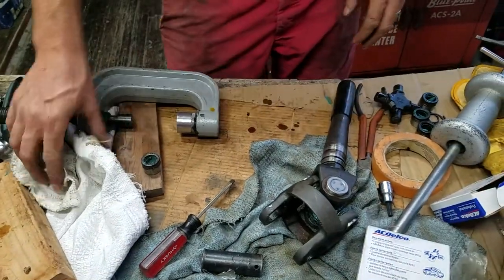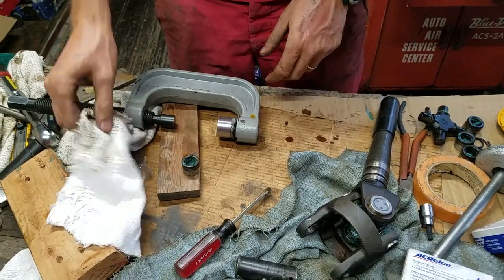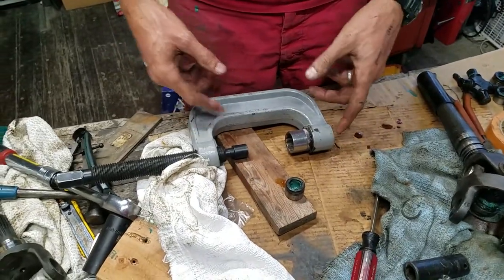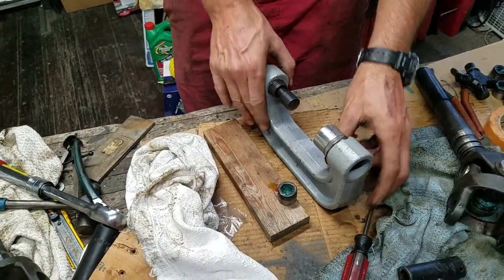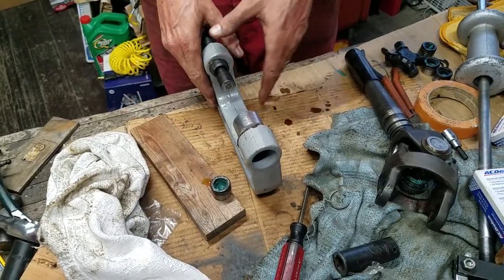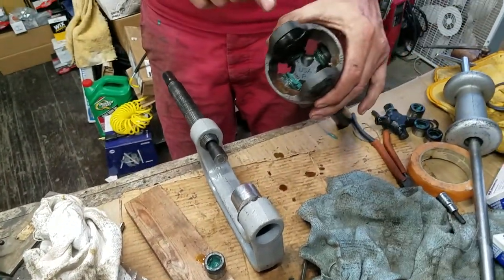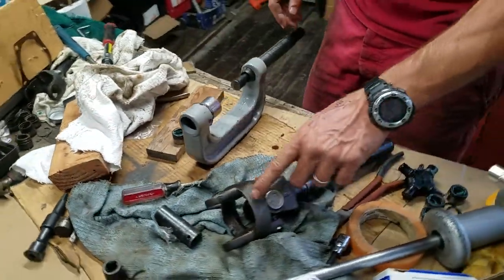Another thing you don't want to do is use a sharp press or an impact — especially an impact on this. An impact is not going to tell you how loaded up this is getting, and if something's going wrong, you can damage something. So it's best to buy one of these screw clamps. They're worth their weight in gold because they make it so trouble-free — you get perfect bearings each time and you're not going to damage anything. Bear in mind some of these are aluminum, so be extra careful with automotive drive shells. This one is steel, so it's very strong.